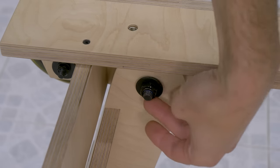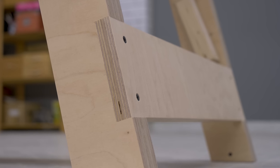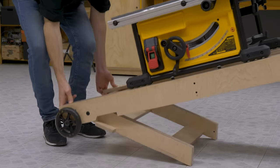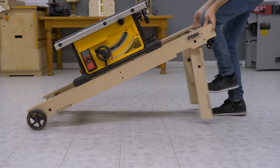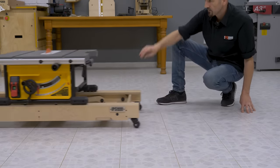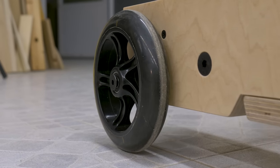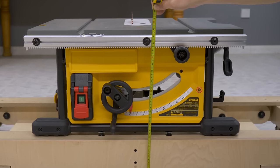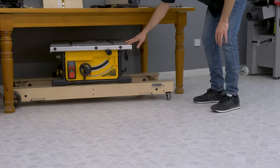I've used some bolts as rotation axes for the legs. To fold the base, we only have to lift it a little on one end and kick the legs to fold them. I've installed barrel latches to lock the legs and stop them from unfolding on their own. Once folded, the rolling stand is only 48 cm high, which is why it can be stored under a work table.